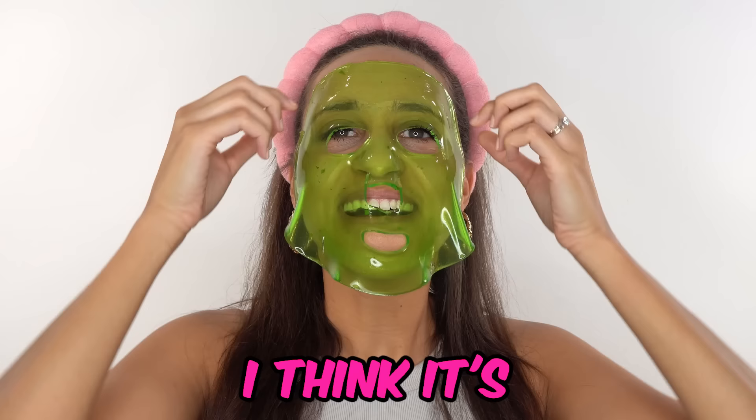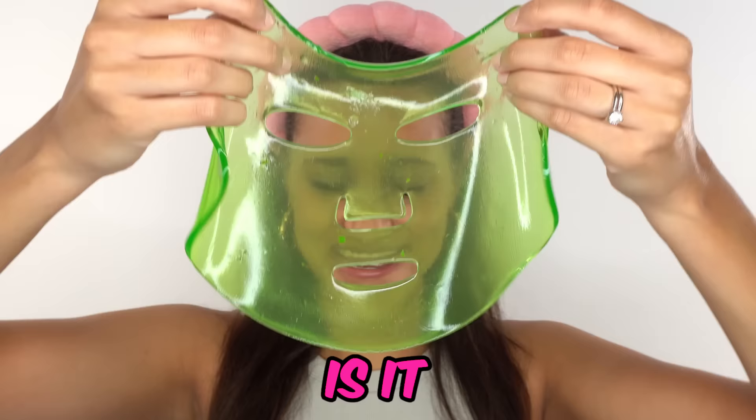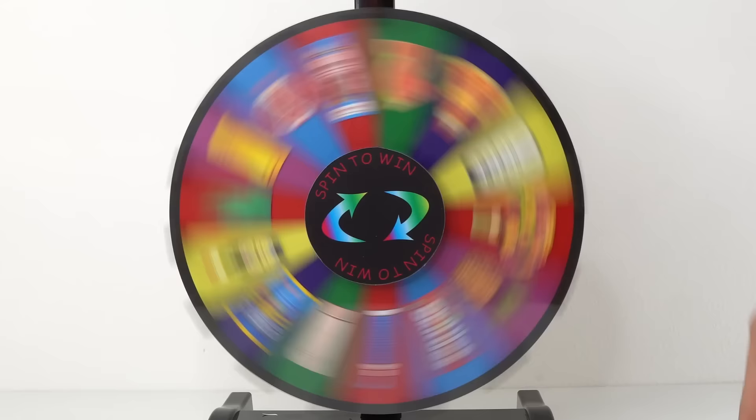Guess what it's made out of? I think it's made from... is it grass? Yep. Oh my god, really?